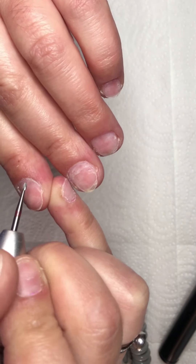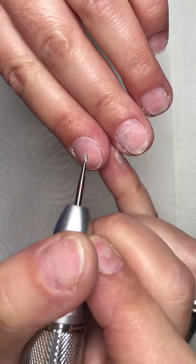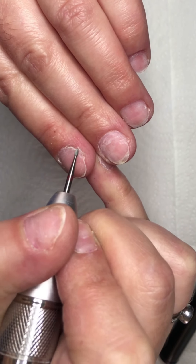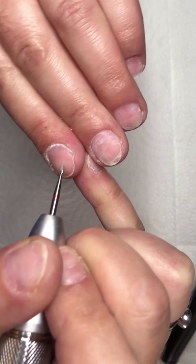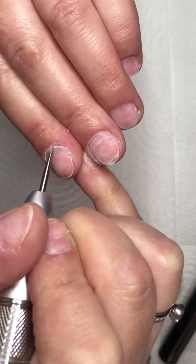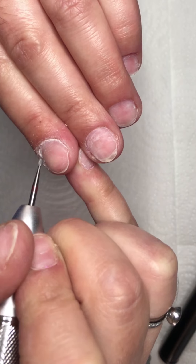That white that you see is the non-living tissue. You have three colors on a drill bit: red is for fine grit, blue is medium grit, and green is coarse.